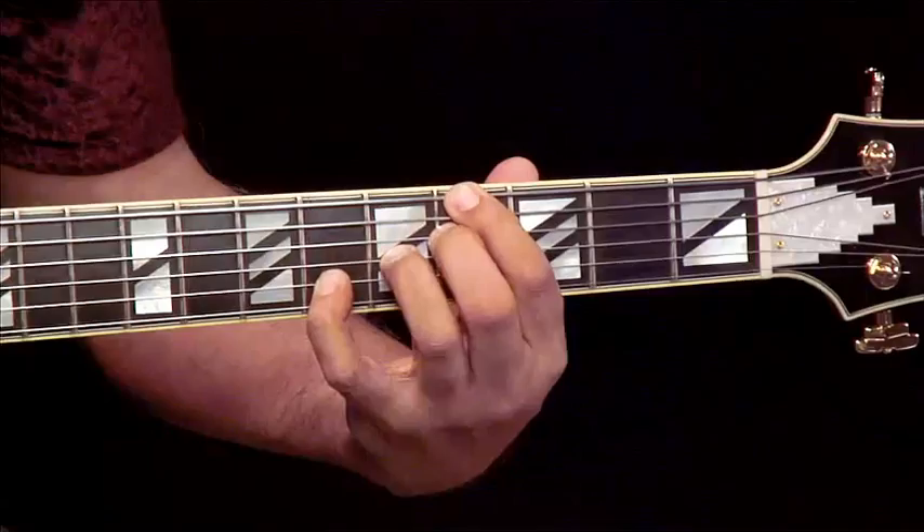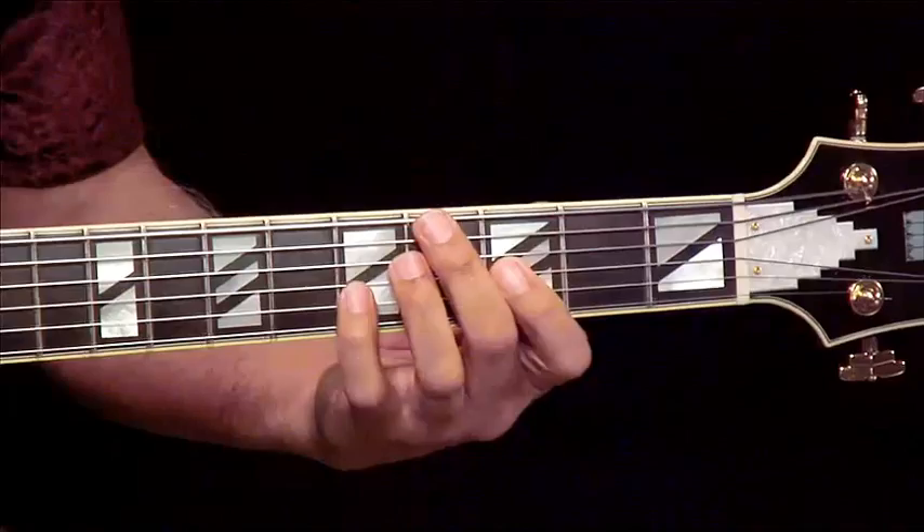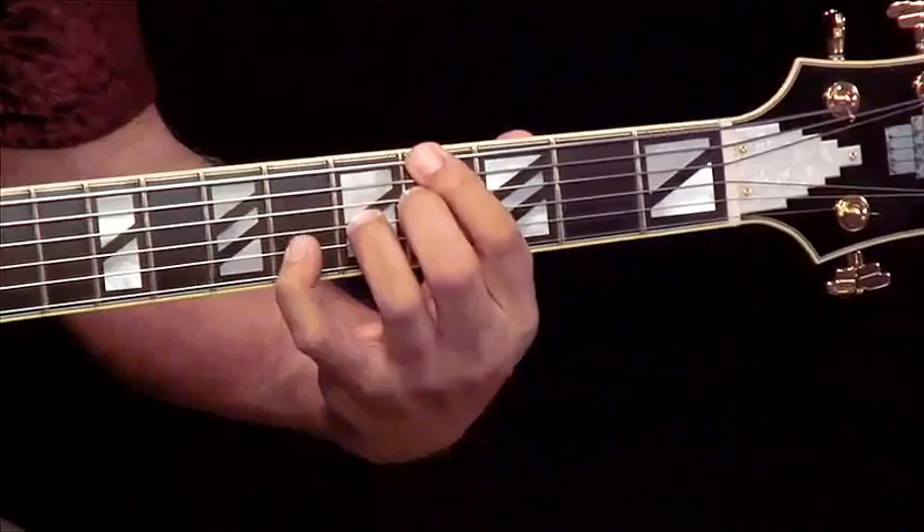The first time I filled it in, I used a Db because it sounded good to me. The second time I filled it in, I used a D natural because it sounded good to me too. Both are options — one is a Db, which is a natural 11, and one is a D natural, which is a sharp 11.